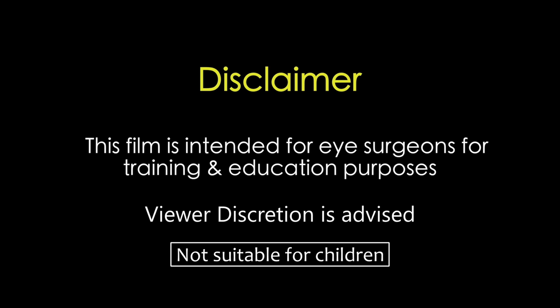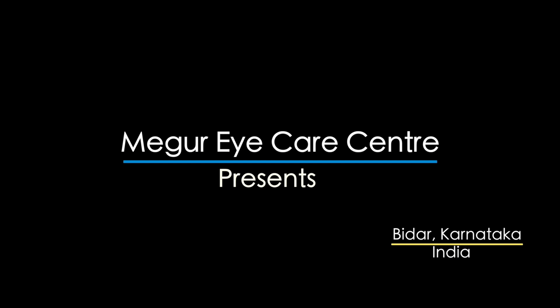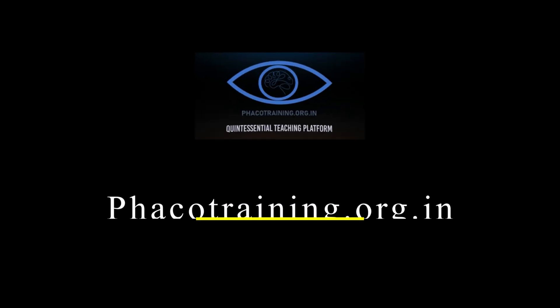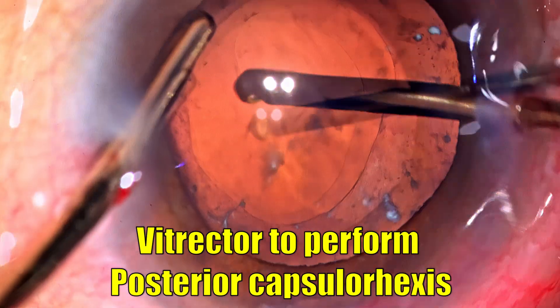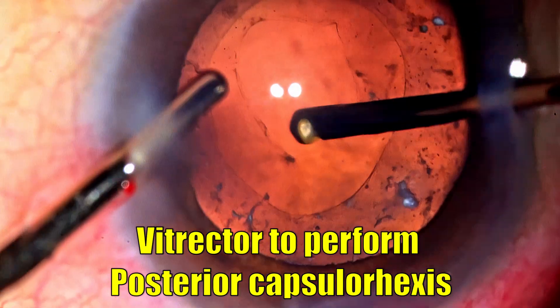This film is intended for eye surgeons for training and education purposes. Viewer discretion is strongly recommended. We will be using a vitrector to perform a posterior capsulorrhexis in a compromised eye — let's find out how it is done.